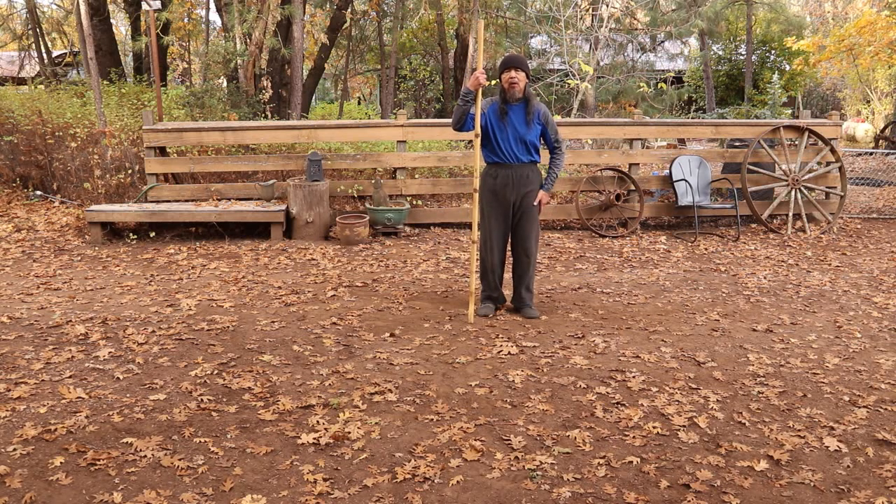Have fun with that. I'm going to have one more move for the close of the Tai Chi Staff Form.